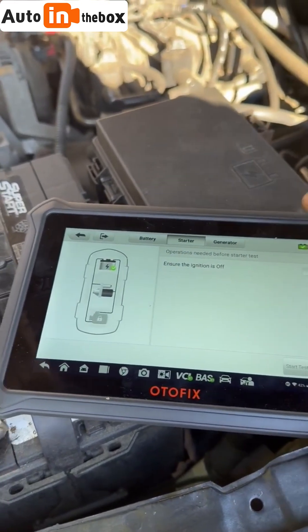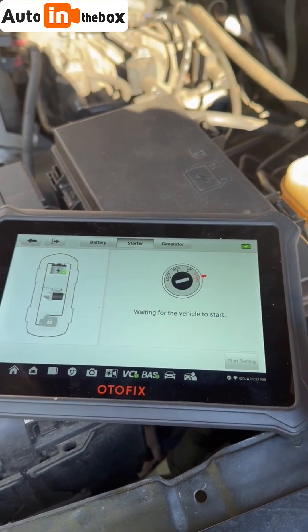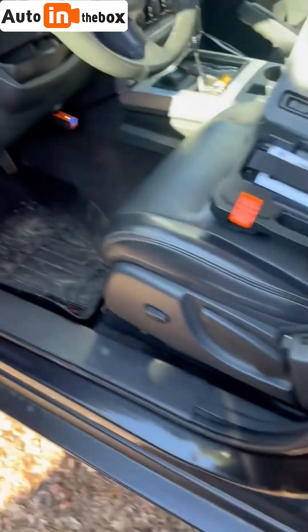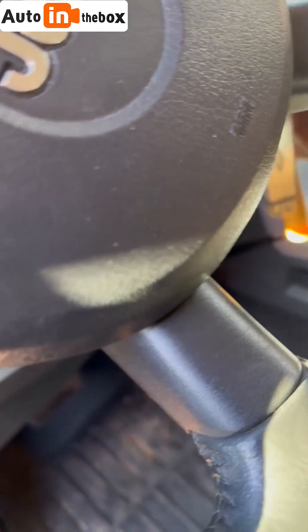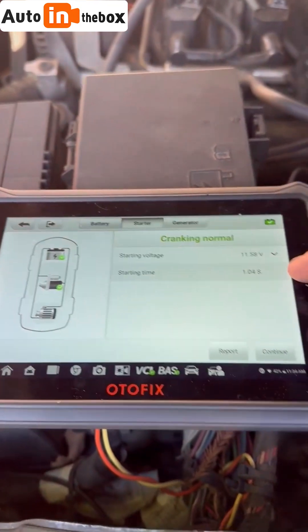I'm going to check the starter now — ignition is off, start testing — and I'm going to go start the vehicle. Because the dongle is plugged in, it can tell when the vehicle starts.